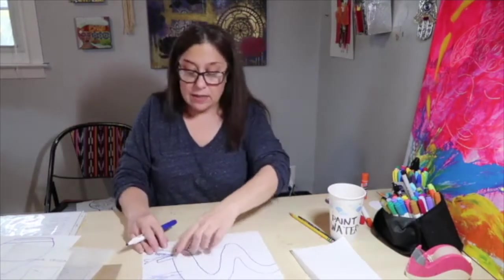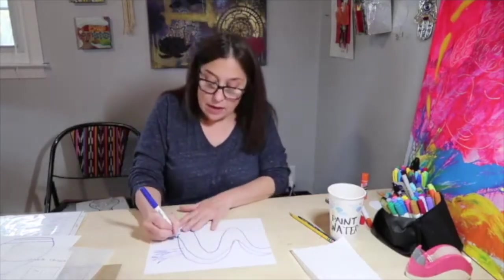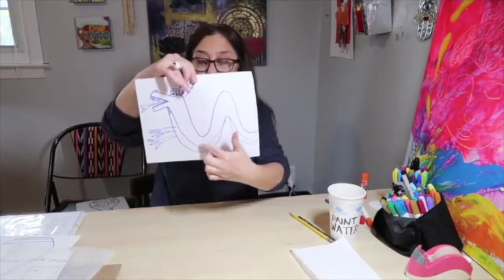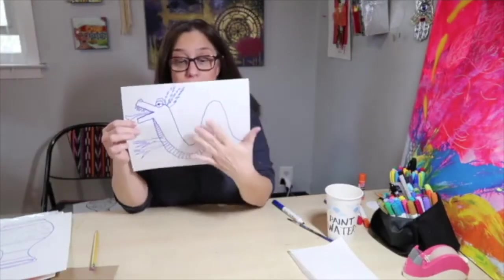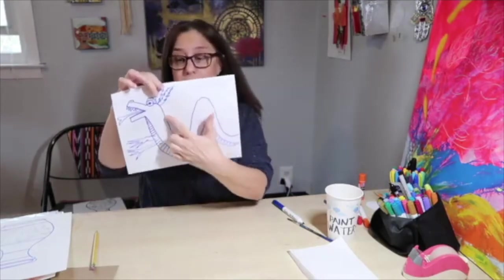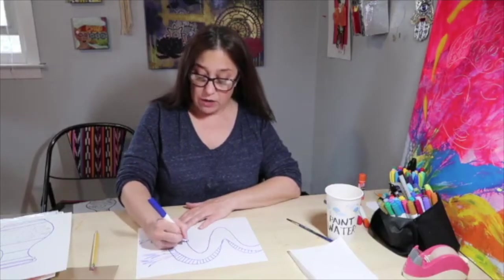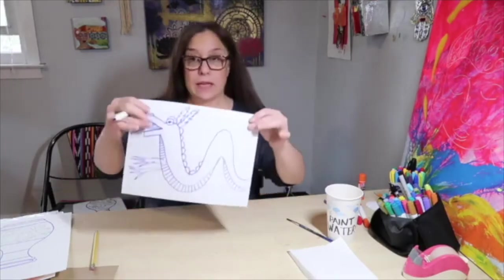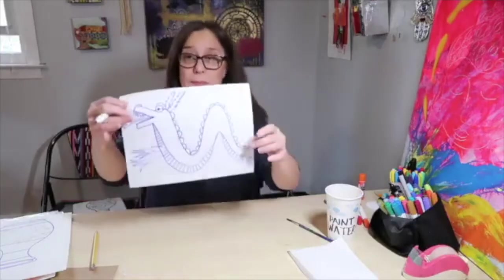We're going to add his underbelly, which looks a little bit different than the top of his belly. I added a line underneath inside and I'm just going to add some vertical and horizontal lines all the way down to make it look like his underbelly. Once you have all of these parts drawn in, the last thing we need is to put his dragon spikes. The spikes of the Chinese dragon are usually more rounded and petal-like. Your final dragon will look something along the lines of this — and this is the style of the Chinese dragon.